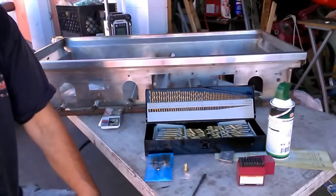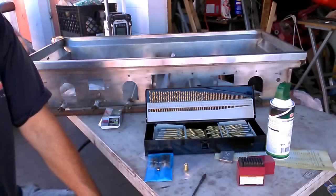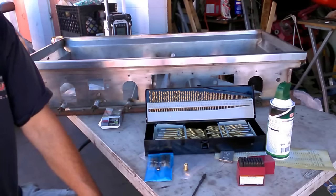This is an informational video on how I convert cooktops, barbecues, and similar appliances from propane to natural gas or natural gas to propane.